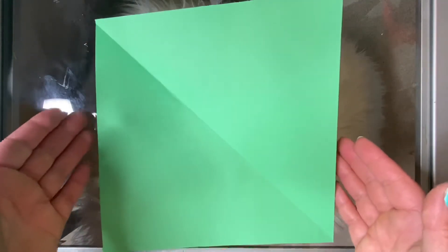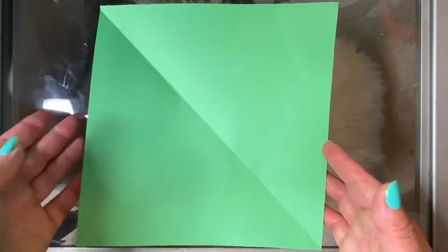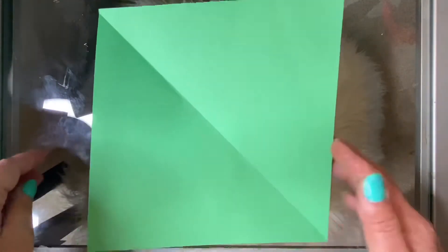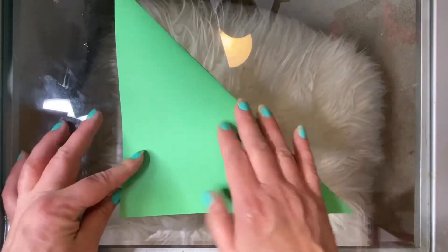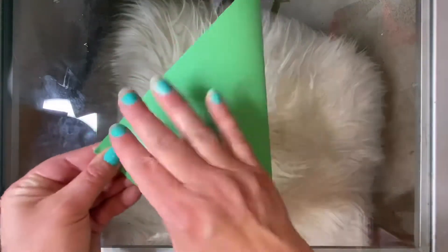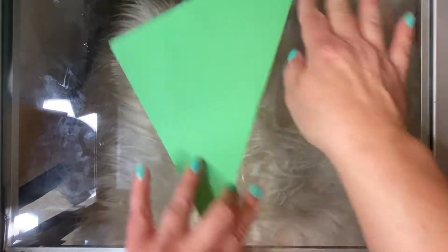I'm going to teach you how to make an origami T-Rex. If you cut your paper with me earlier, you're already going to have the crease in your paper diagonally across. If you did not, go ahead and fold your paper diagonally in half so that you can get that crease.